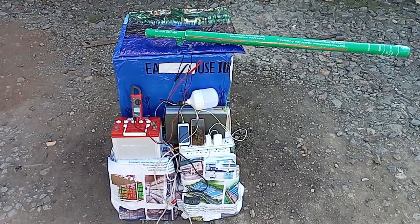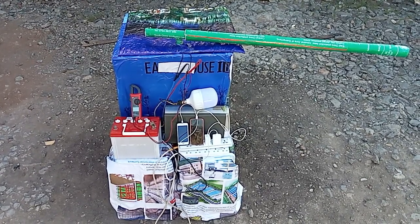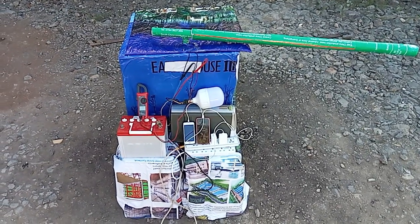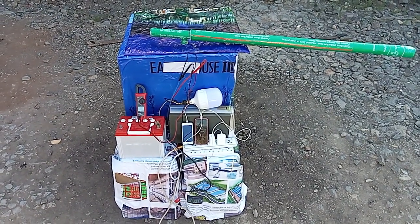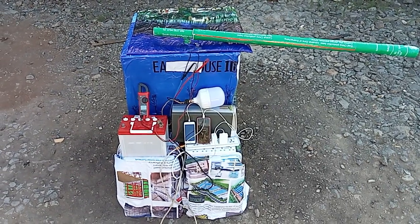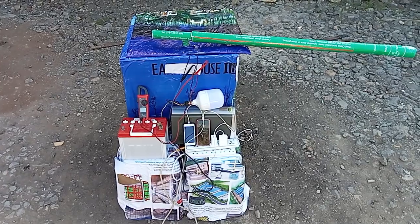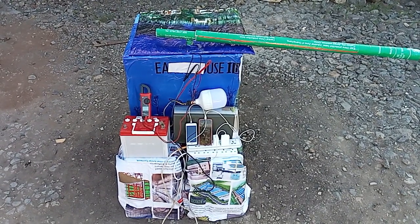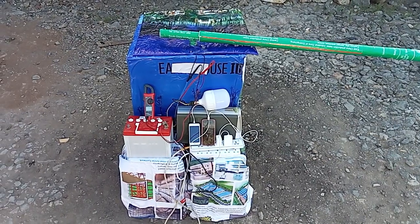If you have DC bulbs, and also I'm having an inverter, I'll demonstrate that it can light AC bulbs and it can also charge your phones. Come with me as I give the demonstrations, and I'll start by showing the dimensions of the generator.